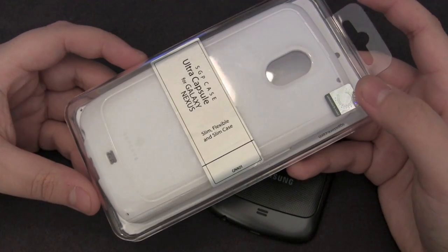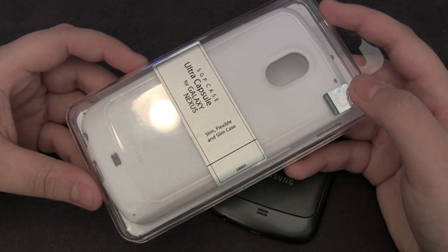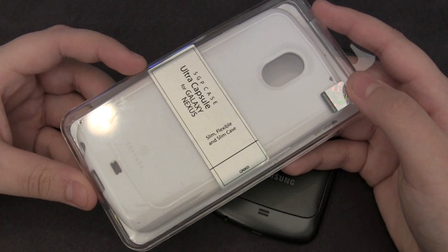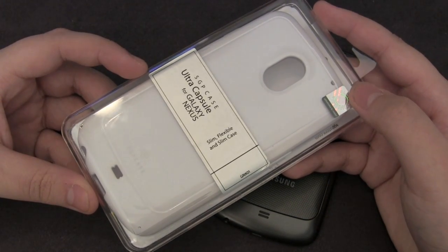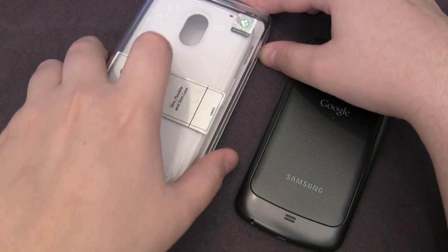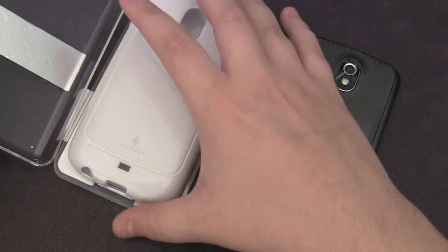The case comes in six different colors: the sole black model, the infinity white that we have right here, the tender blue, sherbet pink, the lime that we just showed, and also Raventon yellow. It retails for $16.99 and you can find it over at SGPStore.com.